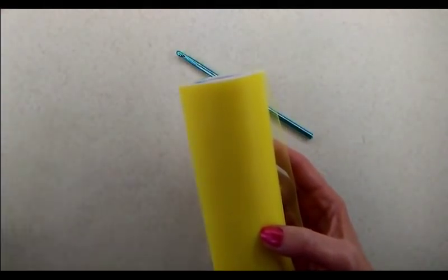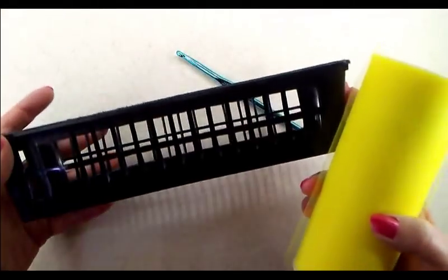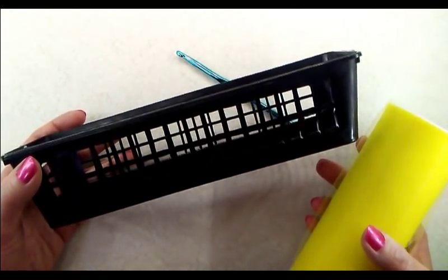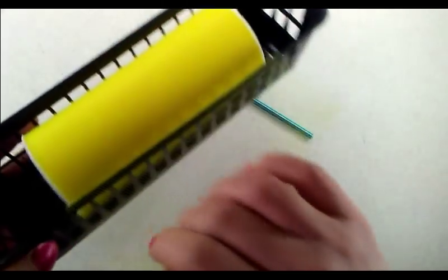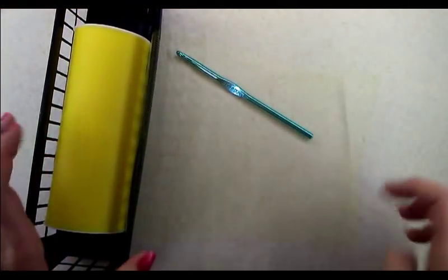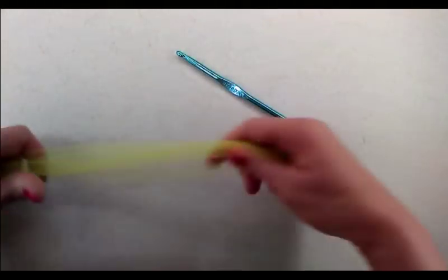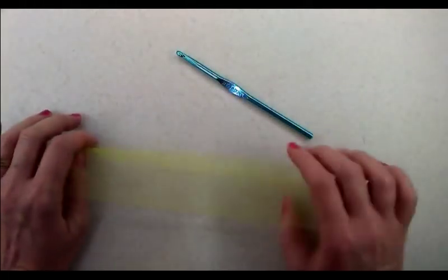Now that I have the package open and I'm ready to begin crocheting, I like to use this little black plastic basket to hold my tulle as I crochet along. You can get these at the dollar store, Dollar Tree, even Walmart — they come in a three or four pack for about a dollar. I'm going to set that aside and use the whole six-inch width, so no cutting required.